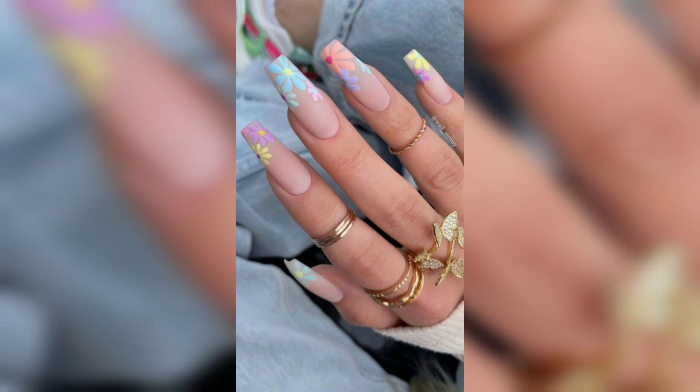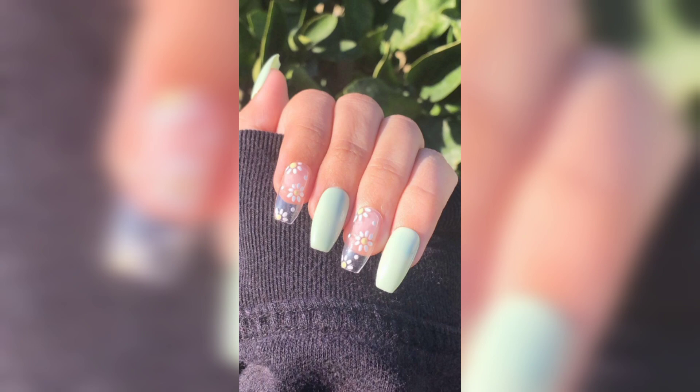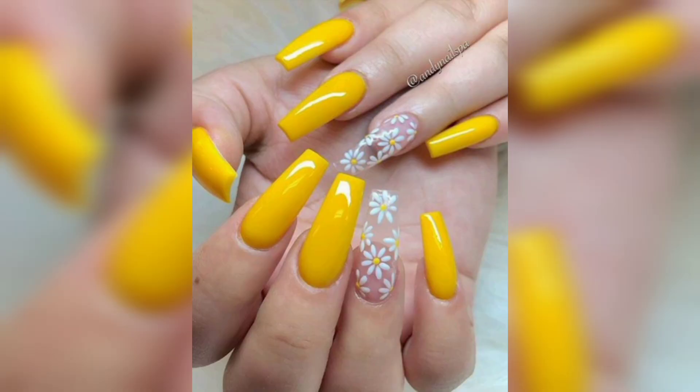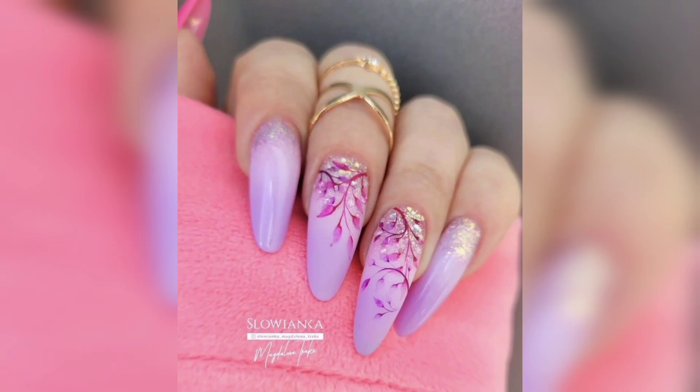Finally, don't forget to keep your nails healthy and strong with regular maintenance. Keep them well moisturized and use a high quality base coat to prevent any damage. With these simple tips, you will be ready to rock the hottest spring nail trends with your coffin nails.